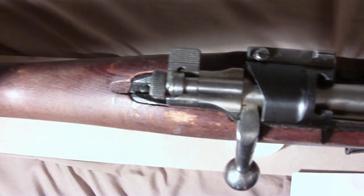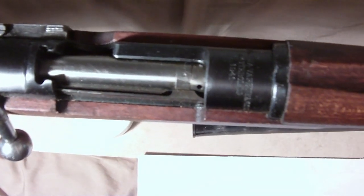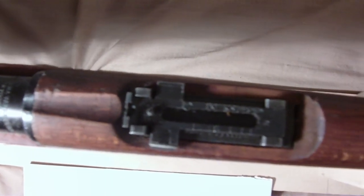It's got matching numbers except on the cocking piece, where I don't know if it was replaced or they did an electric pencil on it. There's the front sights, and we'll go along all the way to the front — all the way to the tip of the bayonet.